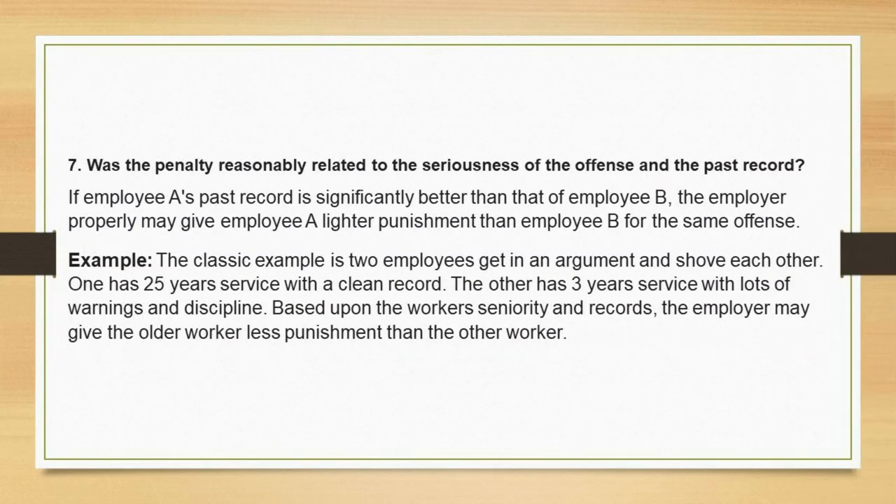Test 7: Was the penalty reasonably related to the seriousness of the offense and the past record? If employee A's past record is significantly better than that of employee B, the employer may properly give employee A lighter punishment than employee B for the same offense. Example: two employees get in an argument and shove each other. One has 25 years service with a clean record; the other has 3 years service with lots of warnings and discipline. Based upon seniority and records, the employer may give the longer-tenured worker less punishment.